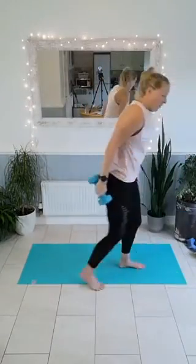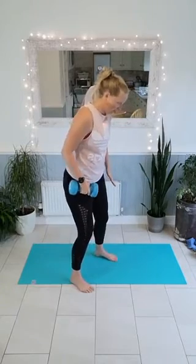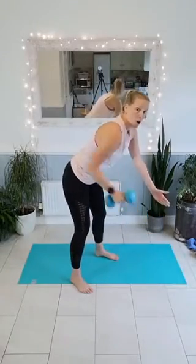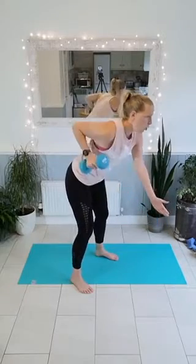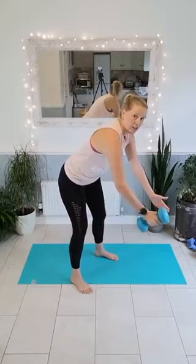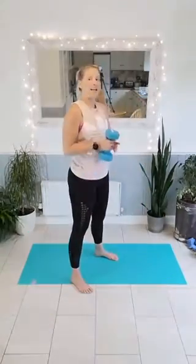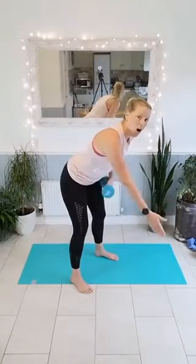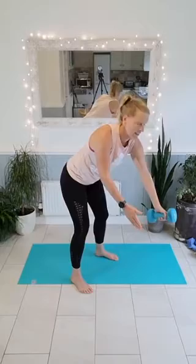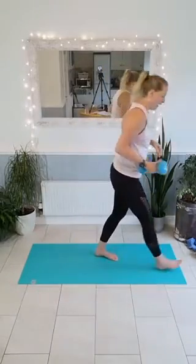Grab that single weight. Remember the hinge — feet hip-width apart, nice solid stance, hinge but don't bend that back. Three, two, one — bring that weight back in, exhale as you're coming in, get that elbow tucked. Ten more seconds on this side, then split sides. Four, three, two, one — come back up, swap hands, go back down. Arm straight and pull, exhale as you're pulling that weight in.